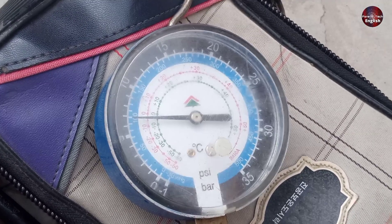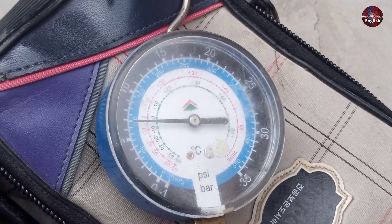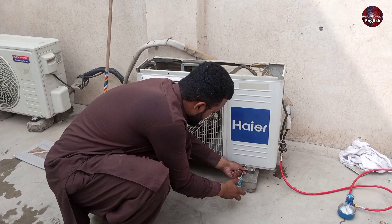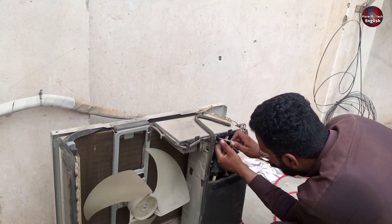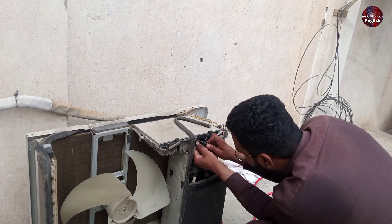The refrigerant in this air conditioner is not too high nor too low. I am opening the screws of the outdoor unit for servicing and cleaning. Let me confirm that the fault in this air conditioning unit is actually in the indoor unit.